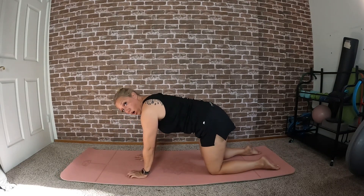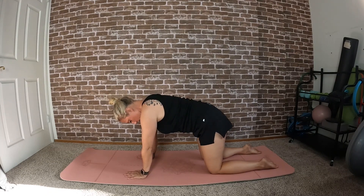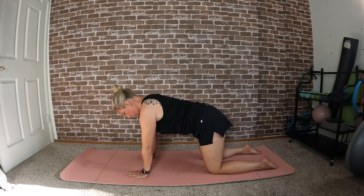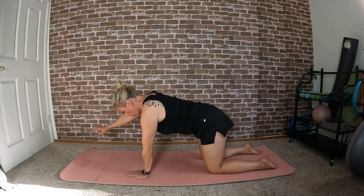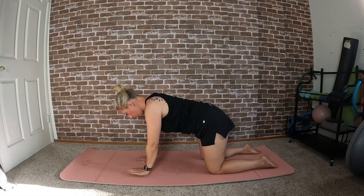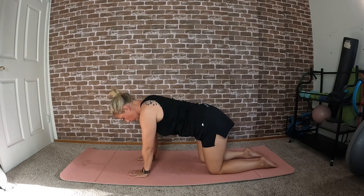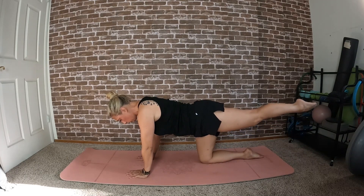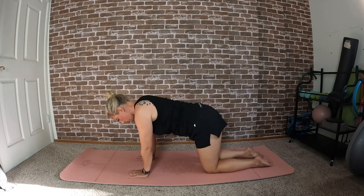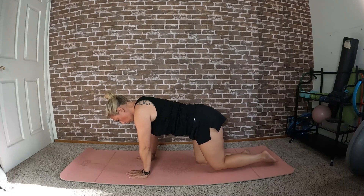Start on all fours in a neutral spine — hands are directly underneath your shoulders, feet hip-distance apart. Start by lifting the right arm and setting it back down, lifting the left arm and setting it back down. One more each side. Now leave the hands there, lift the right leg away and set it back down, left leg — we're working on balance and all those stabilizer muscles. This should be nice and controlled.